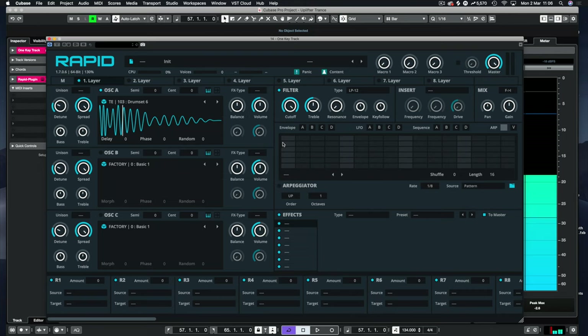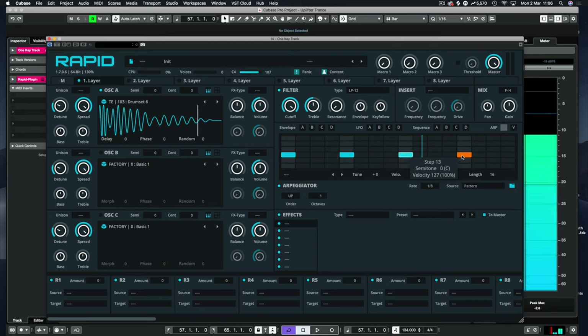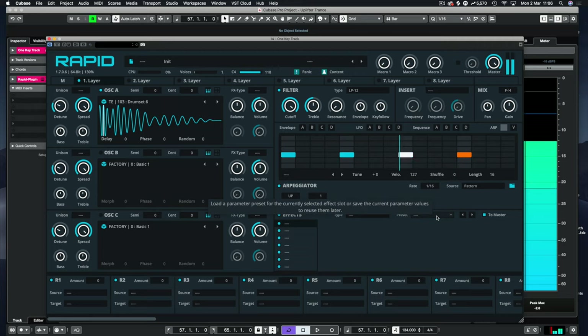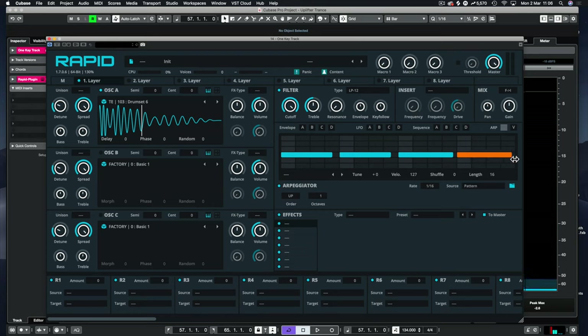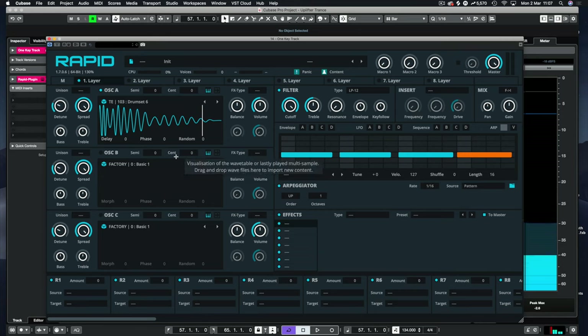Let's get that kick sample back. We're going to use the sequencer — I'm turning on the arpeggiator and noting in the kick drums. When we hold the key we have a sequence. It's not fast enough so I'll double the speed and change the lengths. You can do a lot in this sequencer. Sounds really nice.